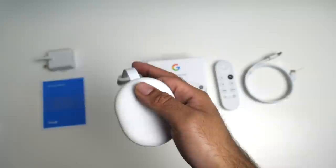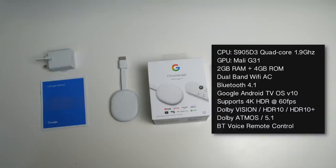There is no spec information on the actual Google Store, so I had to do some research. We have an Amlogic S905D3 CPU — quad-core clocked at 1.9GHz — supported by the Mali G31 GPU, with 2GB of RAM and 4GB of internal storage. It has dual-band Wi-Fi AC, Bluetooth 4.1, and runs Android TV OS version 10.